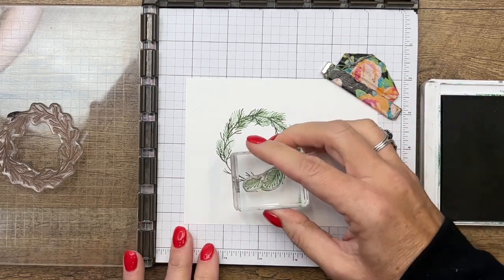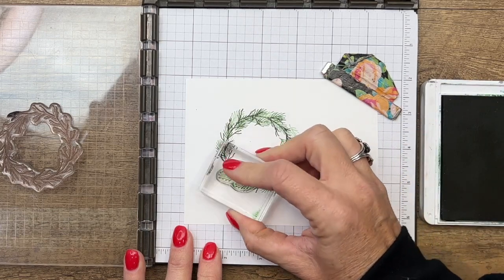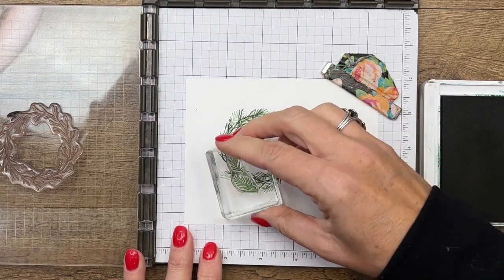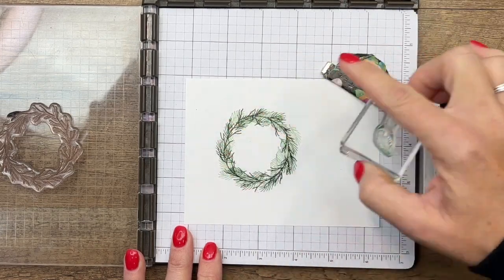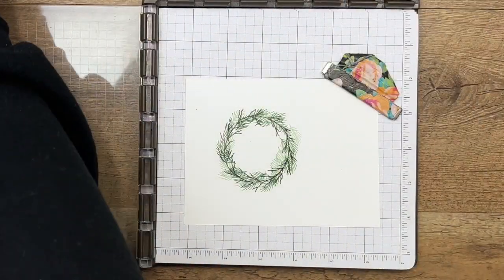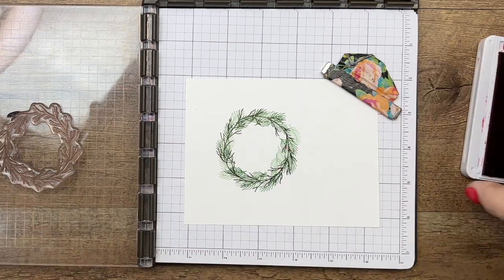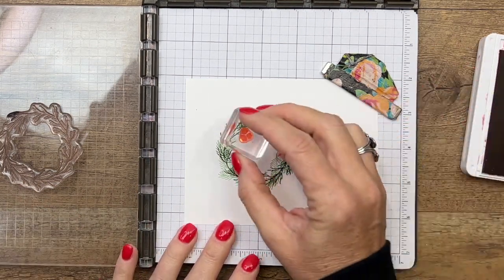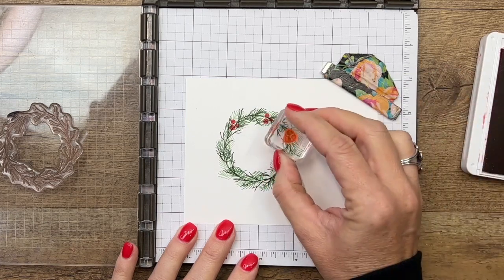There's no real rhyme or reason — these sprigs aren't going to line up with the die, they're just going to kind of be a fill-in. It's the branch circle that lines up with it.